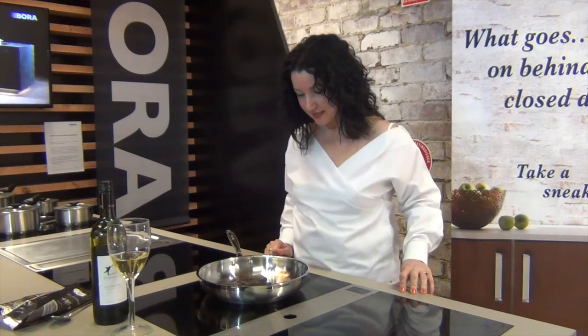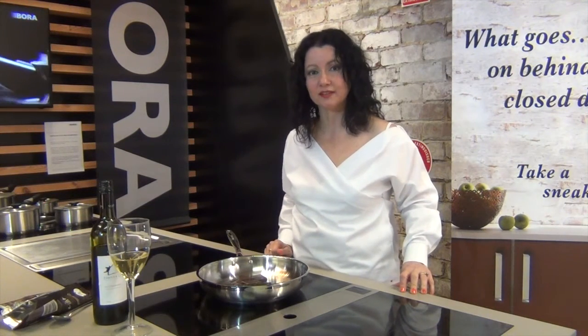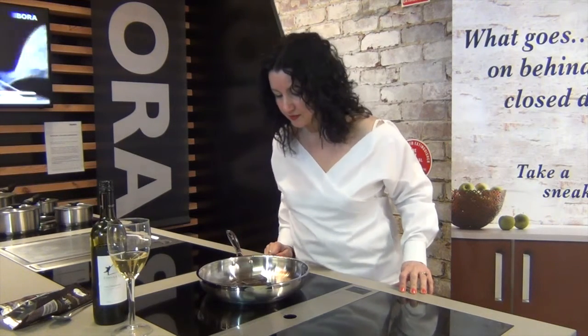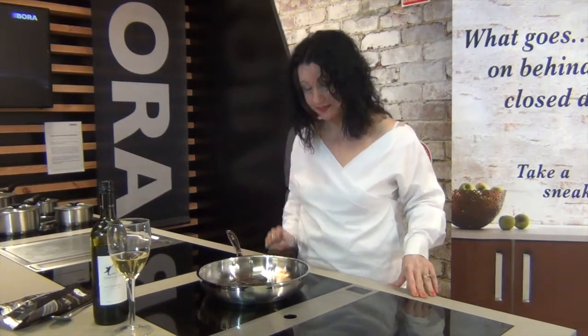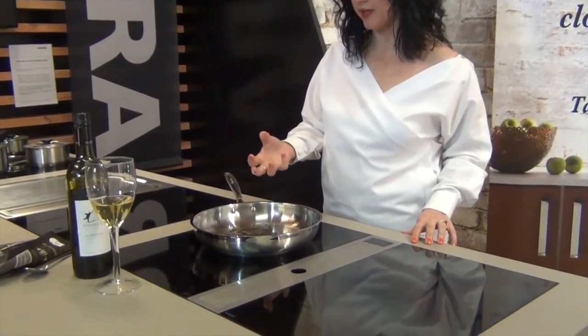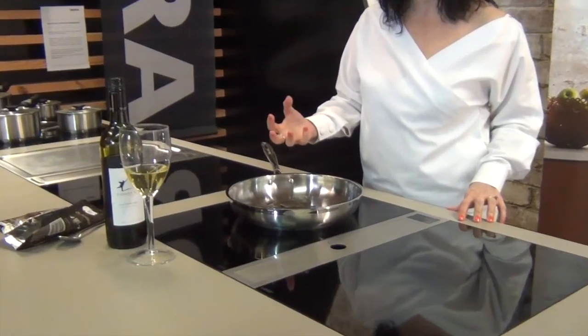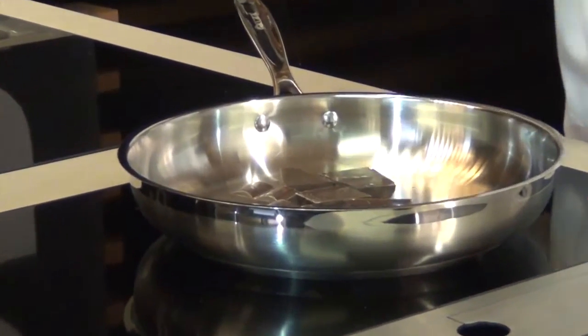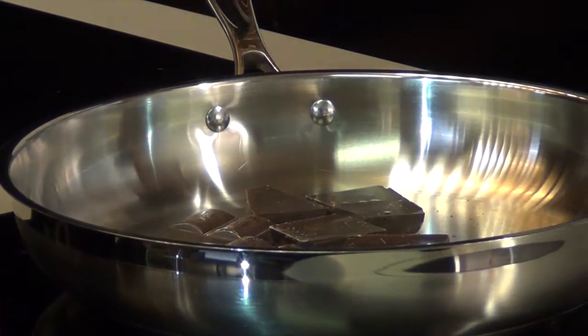So, watch and see how quick and easy it melts the chocolate. If you come a little closer, you can actually hear what it's doing — it's actually working on melting the chocolate gently. It's really quite gentle, so you don't get the chocolate burning.